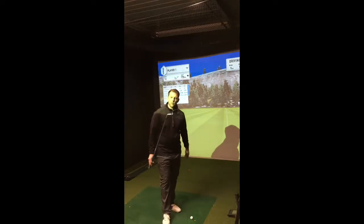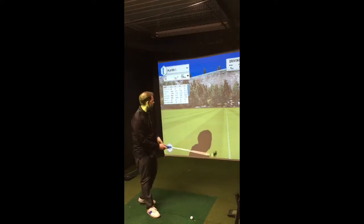This time Pro V1 with a 7-iron. I've finally got my Cobra Forge one-length irons, so I'll hit some 7-irons to start off with.